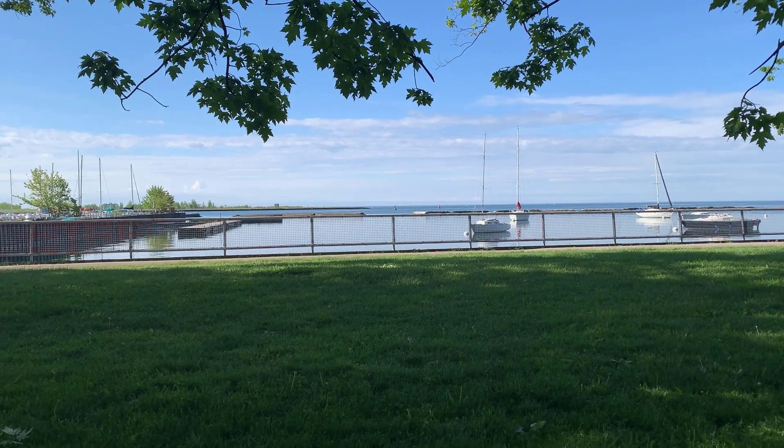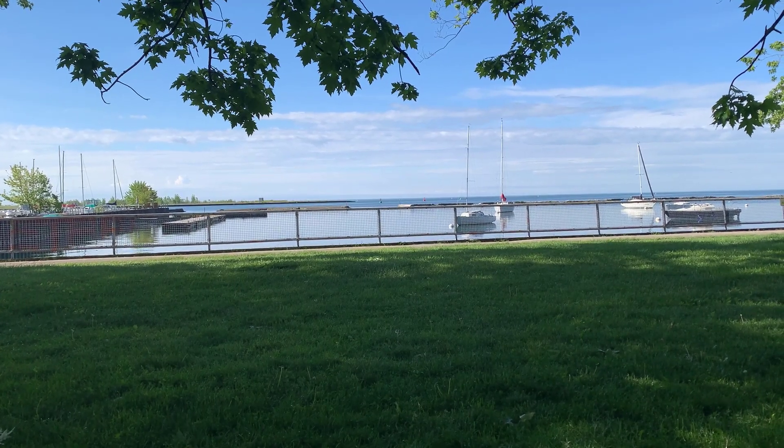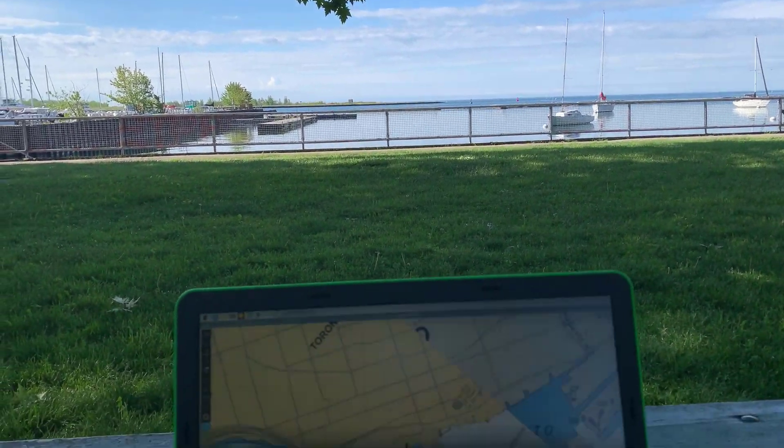Good morning, it's Jeremy. It's Wednesday, May the 29th. It's a beautiful day. I'm just down at Toronto Harbourfront and today I'm looking at OpenPlotter 3.